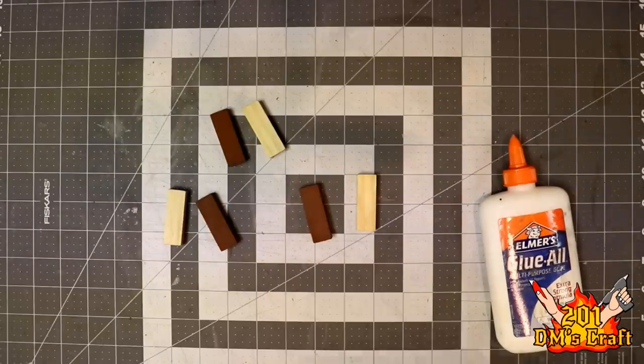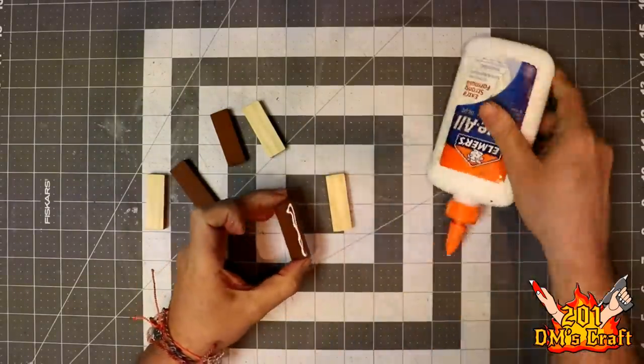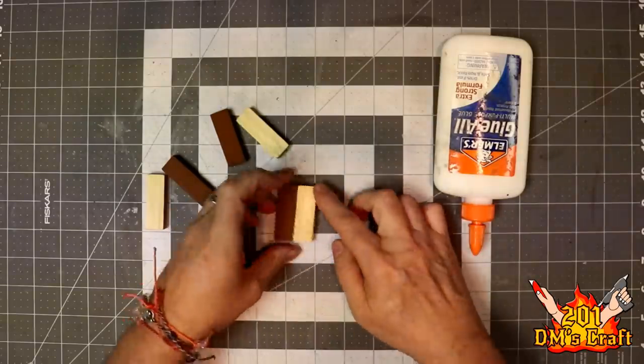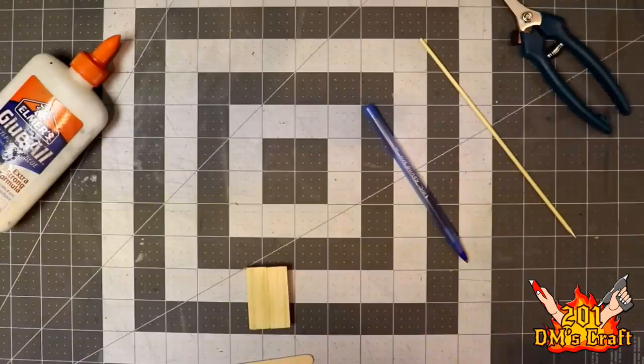What I'm gonna do is take those blocks, right, and I have my Elmer's Glue All, and I'm just gonna glue the blocks together. This will be the main structure of the bed, right? Everything else will just be attached to that. Super easy.